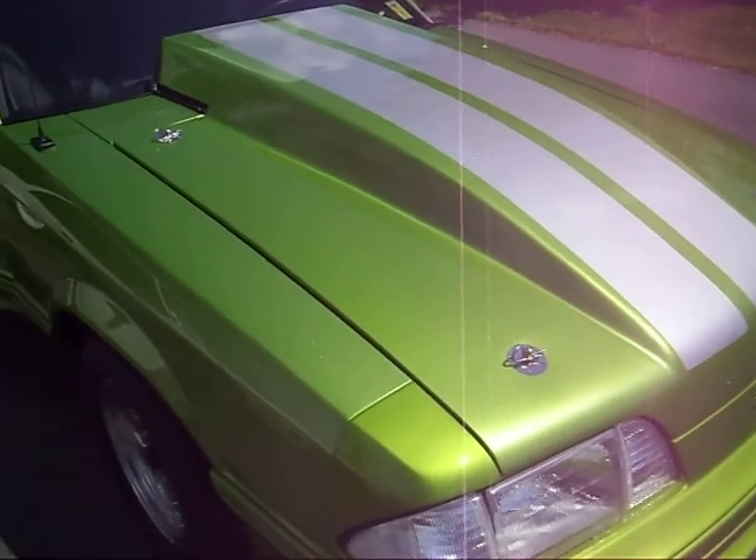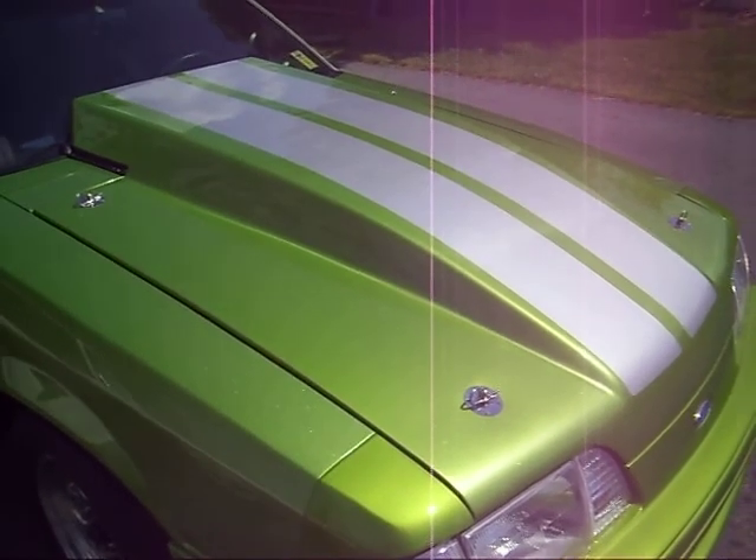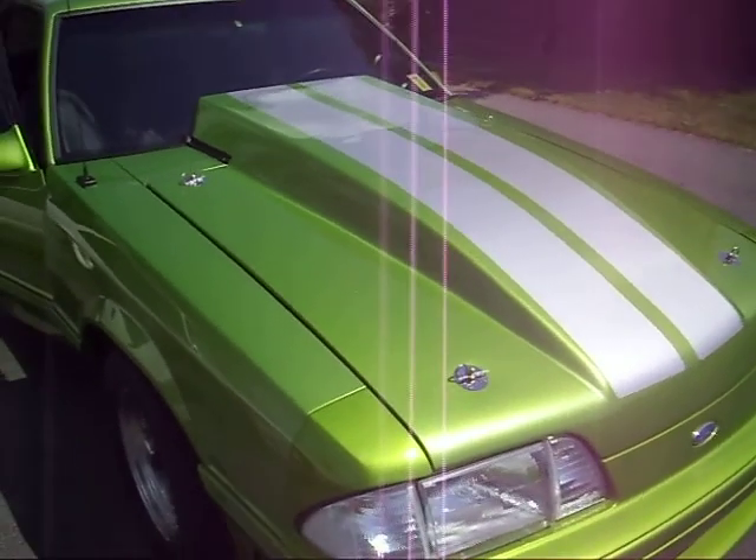This has a little mild 302 in it. Upgraded cam, got different pistons in it, a little more compression.